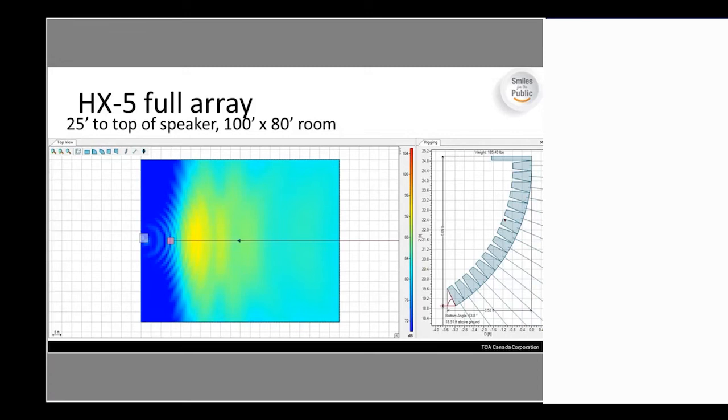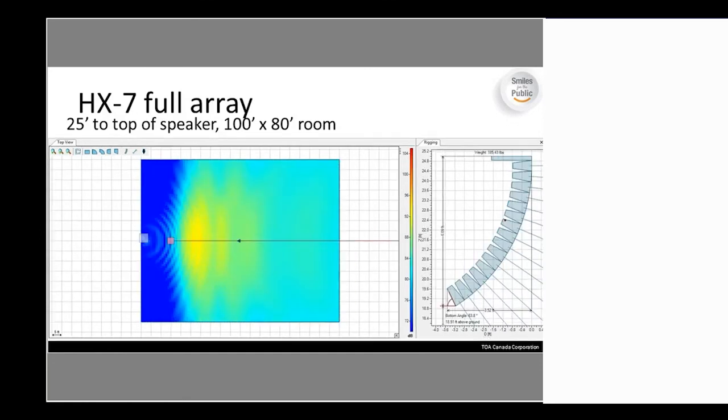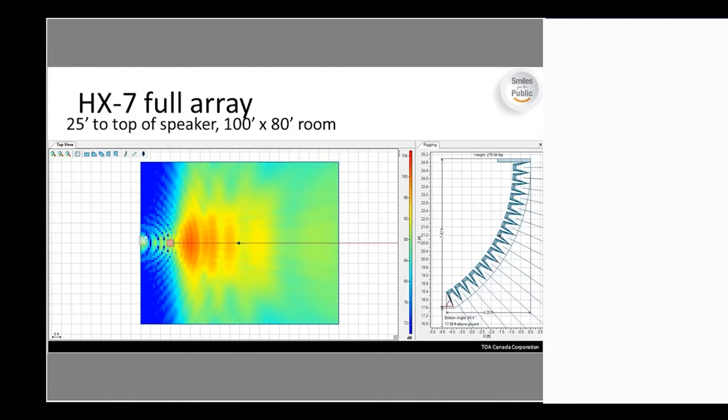Here's a full array rendering for the HX-5 at 25-foot height, showing coverage and impact across the room. Moving to the HX-7 at the same height and room size, you see significantly more impact — much hotter right down the center with the HX-7. Horizontal coverage is pretty similar between the two, but overall power output is considerably greater.